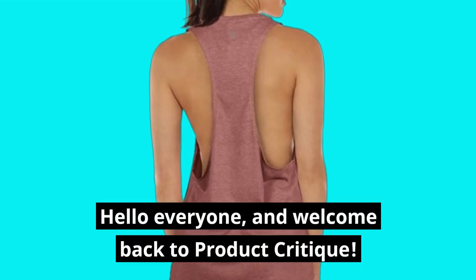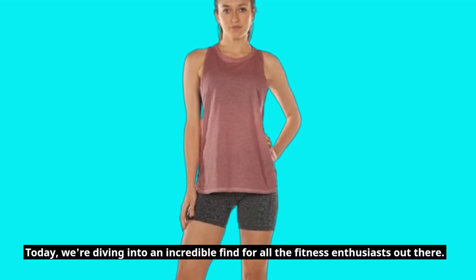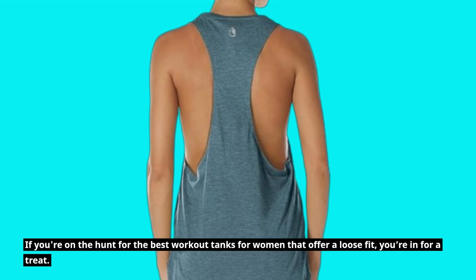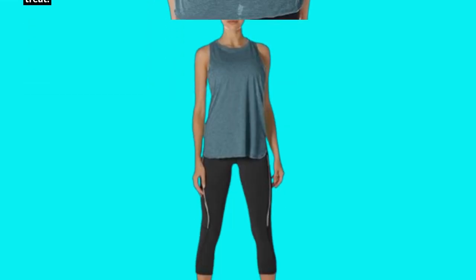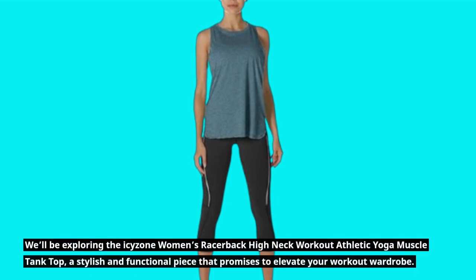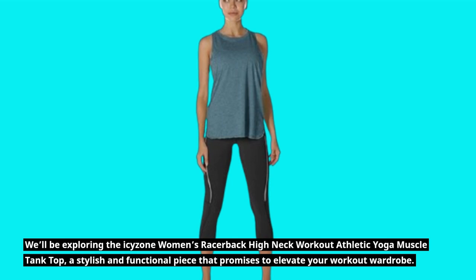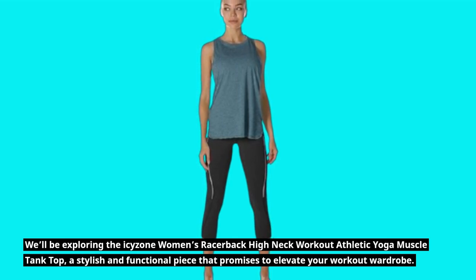Hello everyone, and welcome back to Product Critique. Today, we're diving into an incredible find for all the fitness enthusiasts out there. If you're on the hunt for the best workout tanks for women that offer a loose fit, you're in for a treat. We'll be exploring the ICY Zone Women's Racerback High Neck Workout Athletic Yoga Muscle Tank Top, a stylish and functional piece that promises to elevate your workout wardrobe.